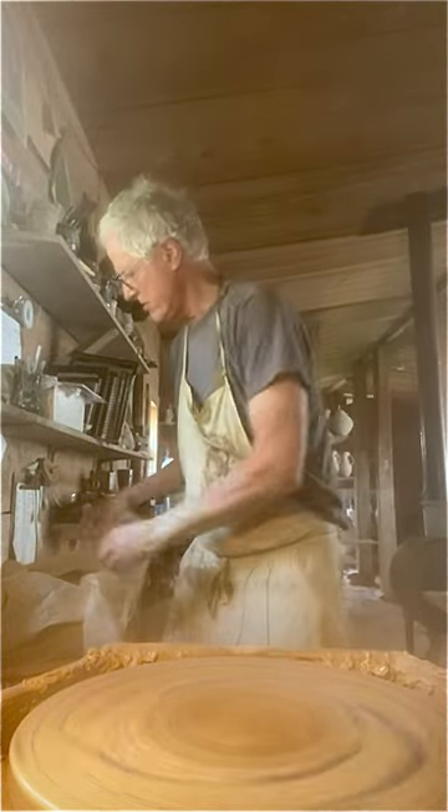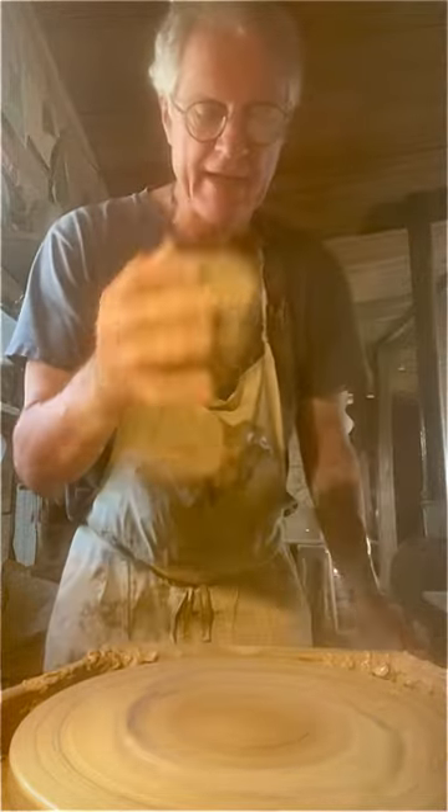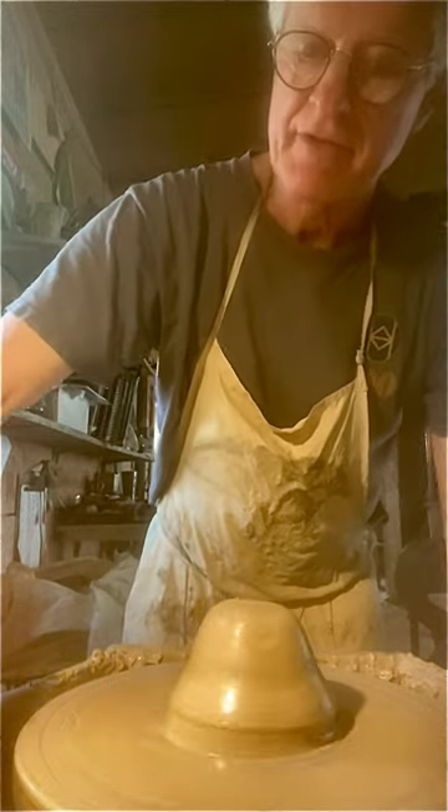I'm going to make a pitcher. Three and a half pounds, what I call a half gallon. And off we go. Got to center it first, of course.